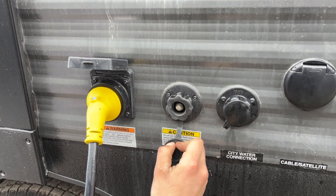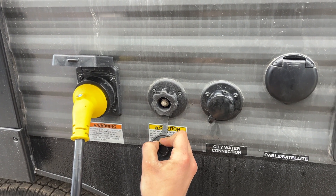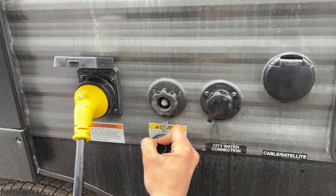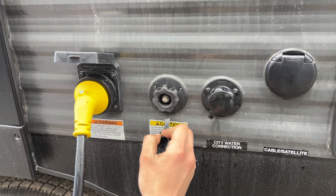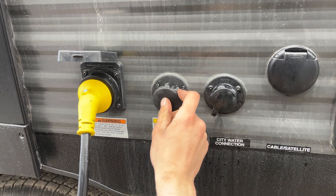Beside that is your black tank flush. You may notice after dumping your black tank that the monitor panel still reads a third or two-thirds — that's typically some debris hanging between the probes. Just plug your water hose in there, open up your black valve, turn on the water, and that'll flush out the tank for you.